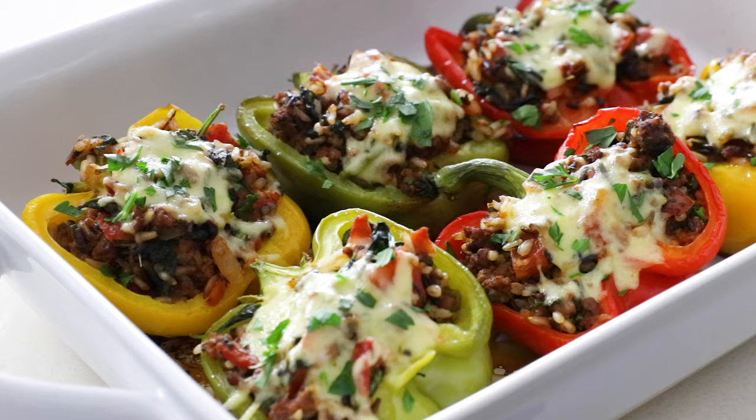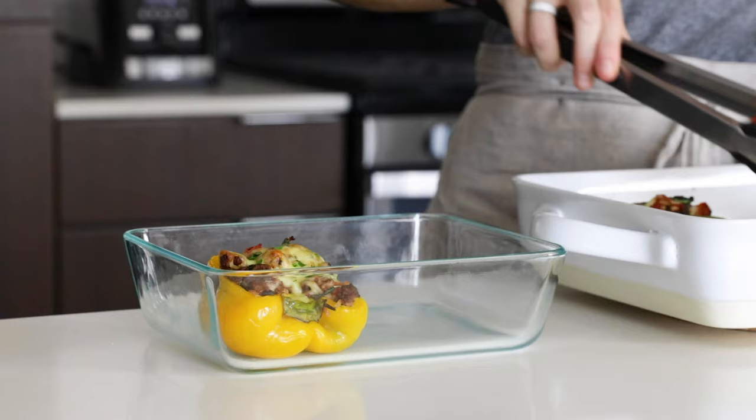Stuffed bell peppers are loaded with flavor and a great healthy option, but they're usually not the fastest recipe to make and take about an hour. But I've got a tip today that will cut that time nearly in half, making them the perfect weeknight meal. One last bonus is that they make for delicious leftovers and meal prep, so even if you're one person, feel free to make this entire batch and freeze all the leftovers. All right, let me show you how to make them.